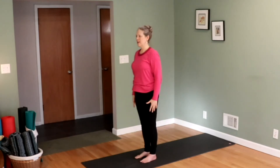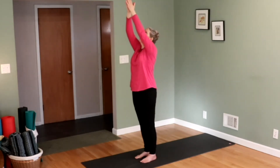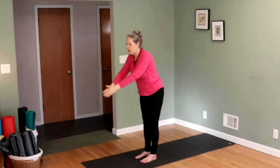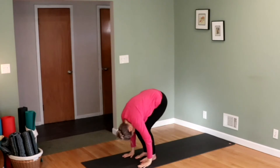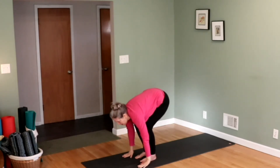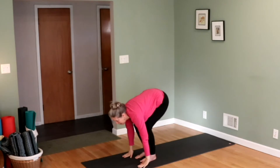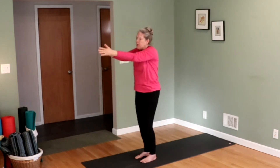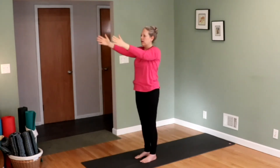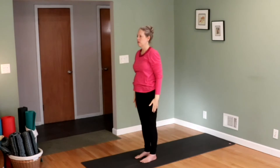Standing tall again, feel your feet on the ground. Exhale all of your air out. Inhale, bring your hands up. Look to your thumbs. Exhale, bring your hands down to the mat. Head down. Inhale, just look up and bring your shoulders back. Exhale, your head down one more time. Inhale, stand all the way up. Look to your thumbs. Exhale, hands down to your side.